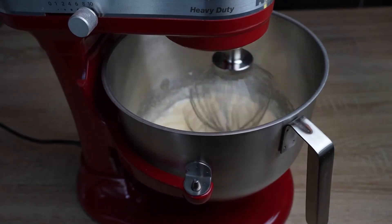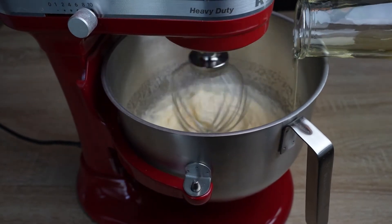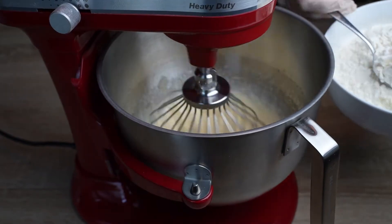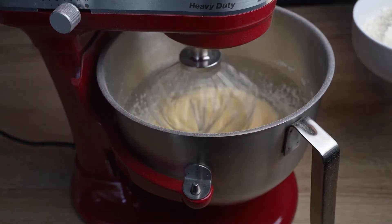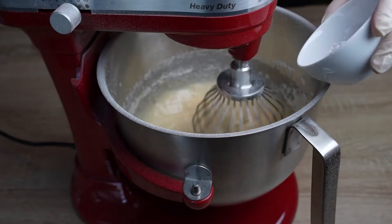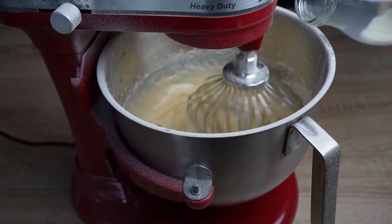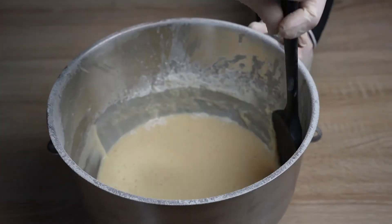Afterwards, the oil will be added slowly, and after that we will add a bit of milk and flour alternatively until the flour is completely added. The milk should be added until the consistency of the mixture is lighter and smoother than that of a regular cake mixture. And don't forget to add the baking powder.